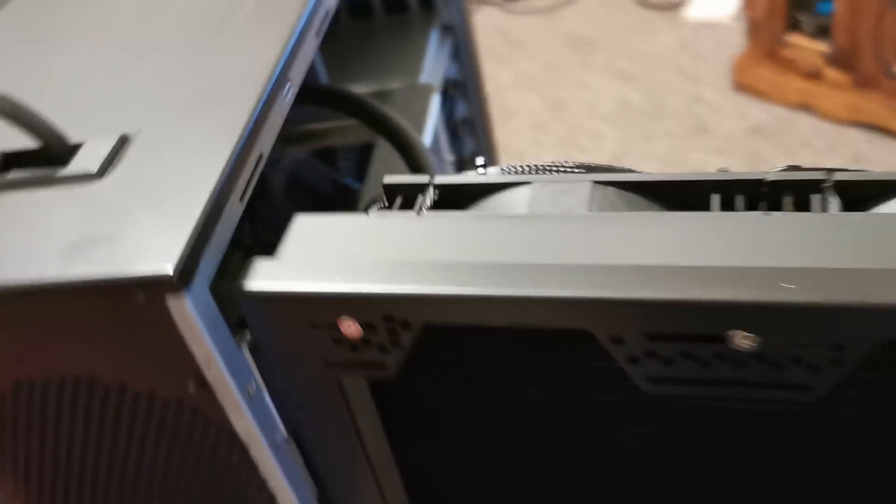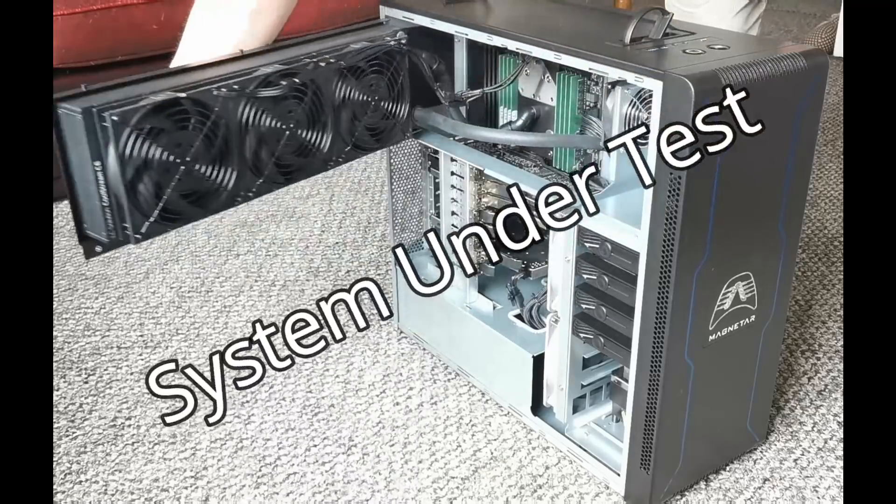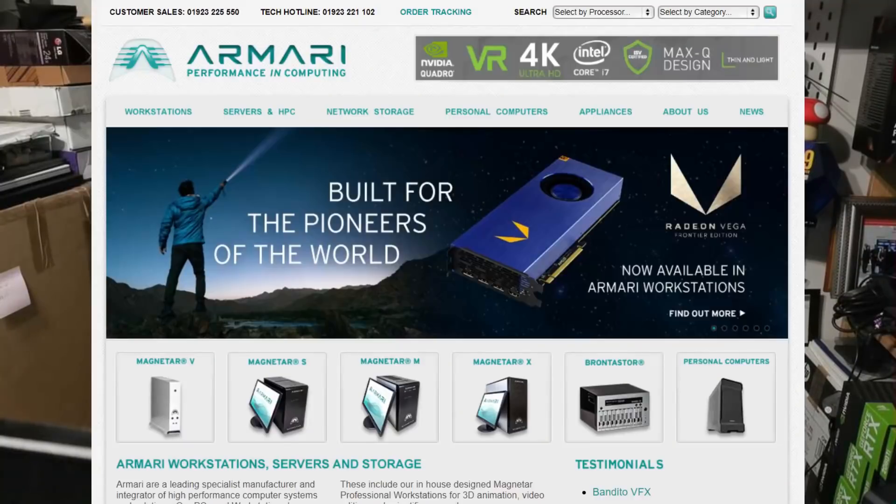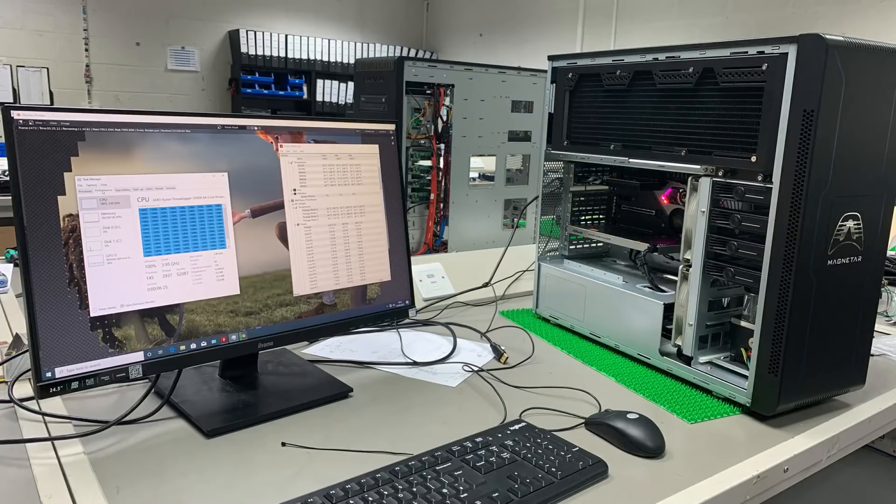We've tested this system — it's bleeding fast. Armari is a system integrator based in the UK. They see themselves between the Tier 1 OEMs — the HPs and the Dells — and the more mainstream pre-built retailer market like Scan and Overclockers. Their expertise is in building highly powerful CPU and GPU-based compute systems. The Magnetar X64T is designed for raw CPU compute. Armari has plenty of customers in the visual effects area, but their systems also go into medical imaging, rapid prototyping, oil and gas, financial — people who really need compute.